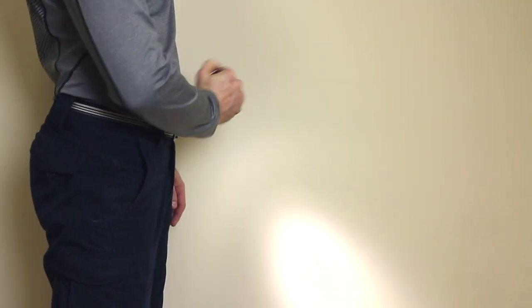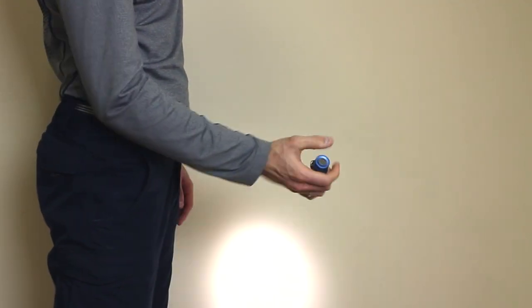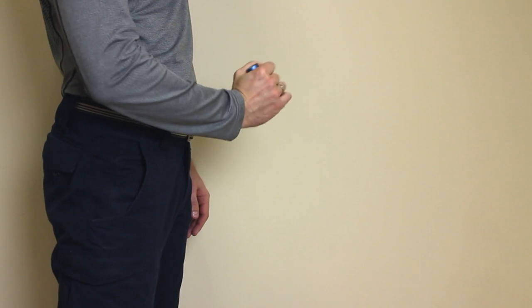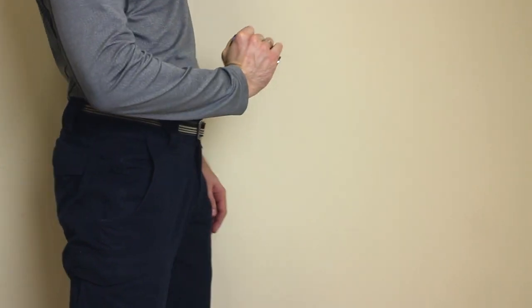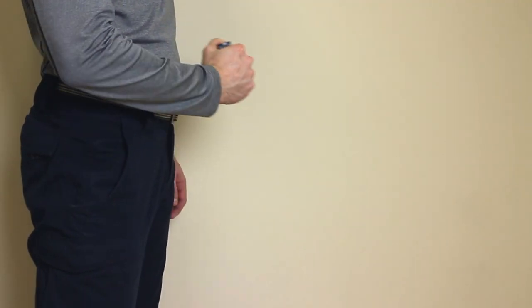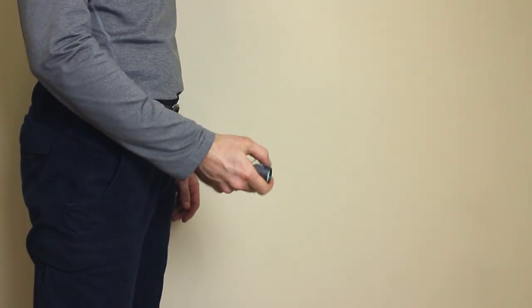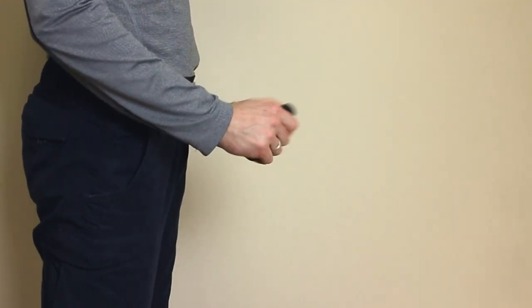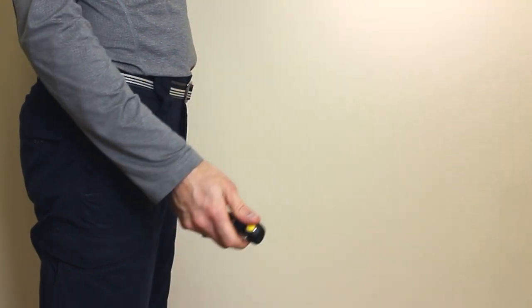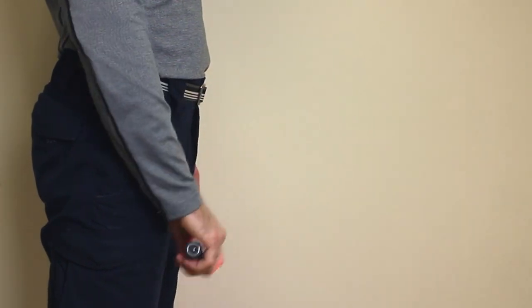As you can see, a tail-switch light has to be re-gripped every time, or you have to raise your hand all the way up to use the button when pointing it forward. A side switch is the opposite — you can't push the button in a tactical grip. The wrist position is more comfortable with L-shaped lights. You can point it anywhere without re-gripping; the button is always under your thumb whether you point it down, forward, up, or even behind you.